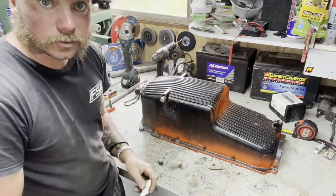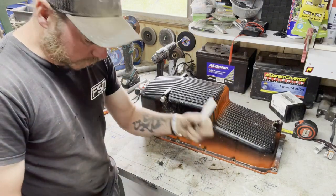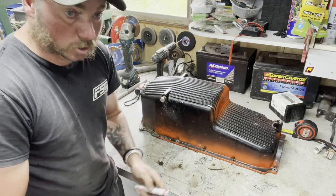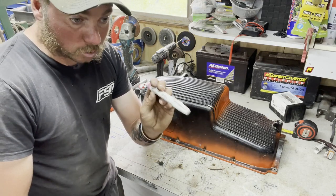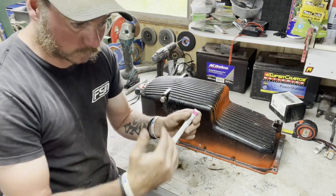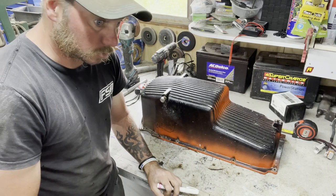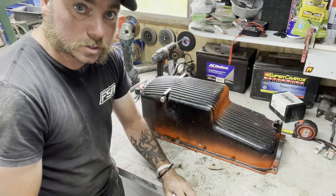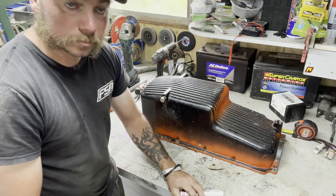I'll build the sump similar to the Aussie-built cars - the VS and VT Commodores had a bigger front bowl on them. I'll probably do something similar here, then extend the oil pump and pickup to match the sump. Because this was a MerCruiser engine it already had an external oil filter, so I'm going to plumb the oil pump in line with that - it brings it up, pumps it all through, and it'll go back into the same spot and flow through the engine. That's the initial game plan.